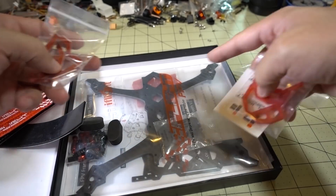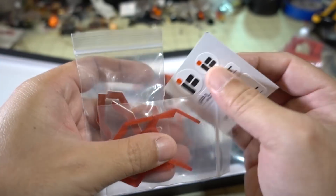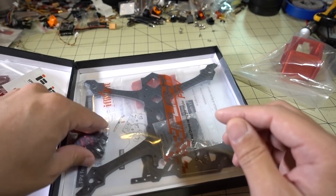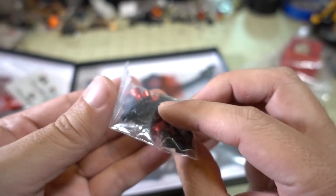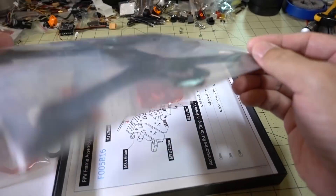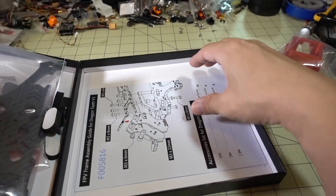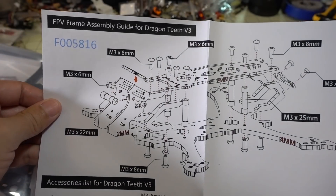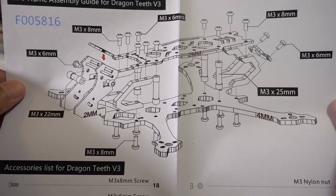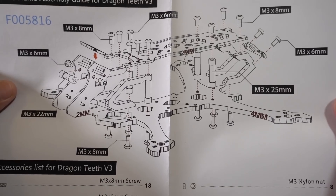This is obviously a unibody — not separated arms. This is the front camera cage, and I think this is a little protection piece for the camera cage. Got some stickers, foam feet for the arms, and a bag of standoff screws, nuts, etc. The frame is an H-style with a bottom plate and top plate — typical freestyle frame setup — and some arm bumpers. I did a review on the Dragon Teeth Version 1 a while back, about a year ago. I don't think they ever sent me Version 2, so this looks quite different from Version 1.